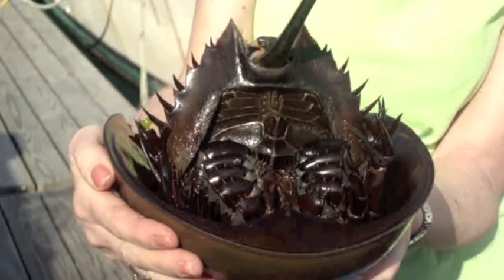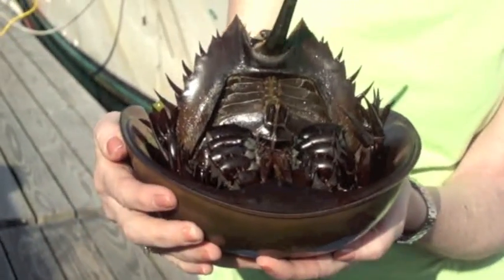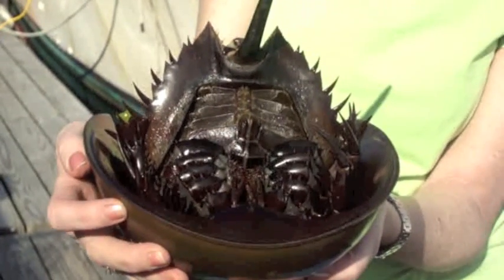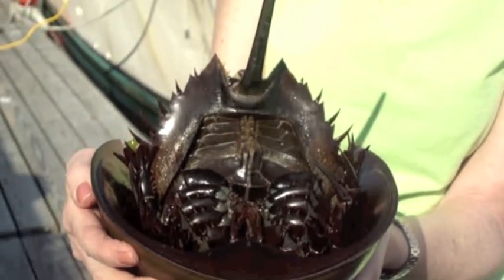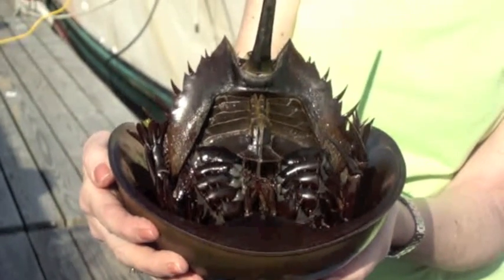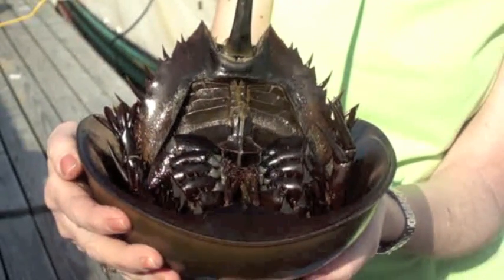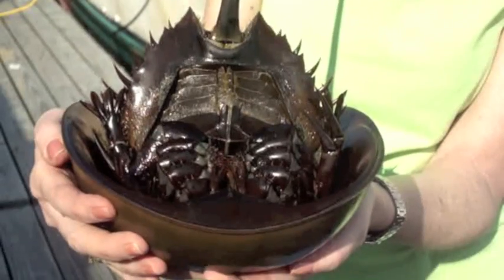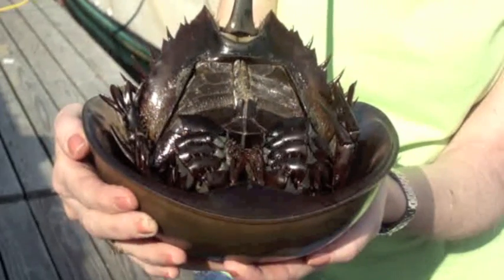When they get to be five or six, they start molting about once a year. When they reach nine or ten — ten with the females, nine with the males — they don't molt much if at all from that point on. A horseshoe crab is thought to live to be about 20 years old, but most of them don't ever reach that age because loggerhead turtles like to eat them, and shorebirds like to eat their eggs.